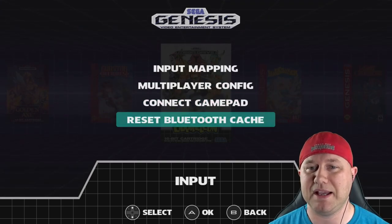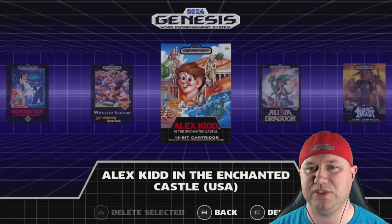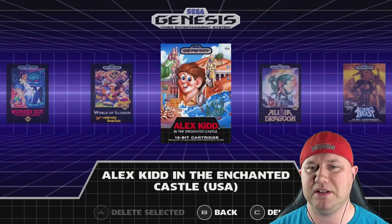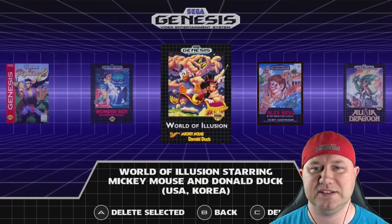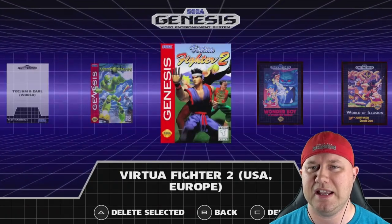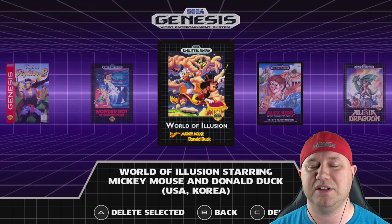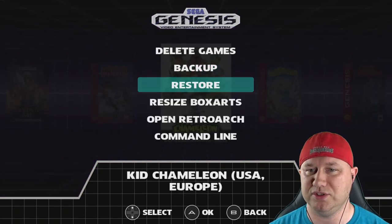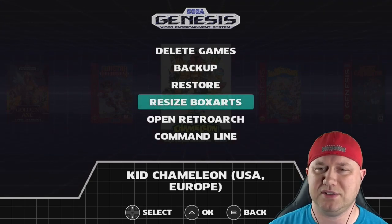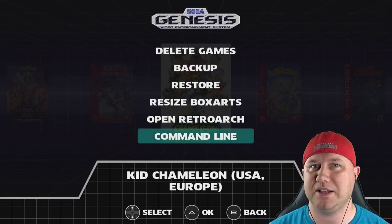Under tools, there's a delete games option where you can select games you may not want — like Alex Kidd or World of Illusion. You can select more than one at a time, or hit C on a selected game to deselect it. You can also back up your system, restore your system, resize box art, open RetroArch itself, or go to the Raspberry Pi command line.